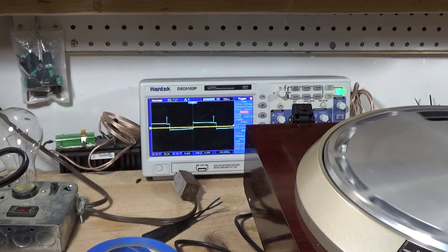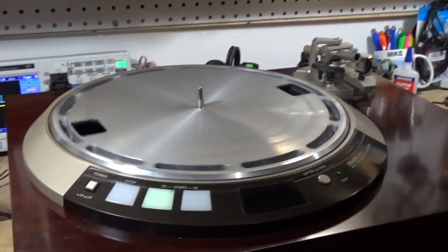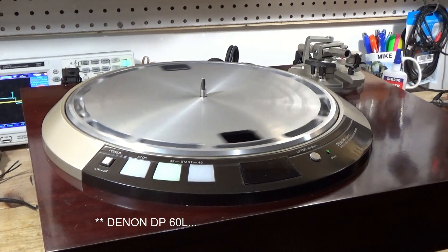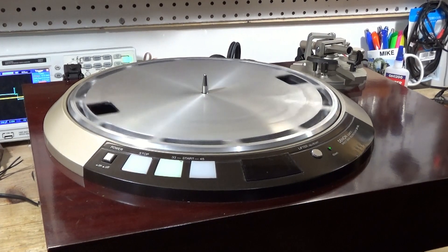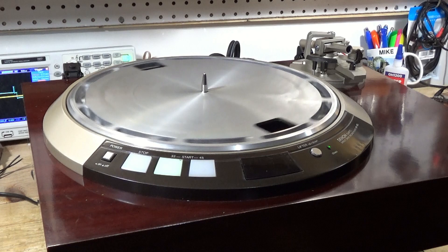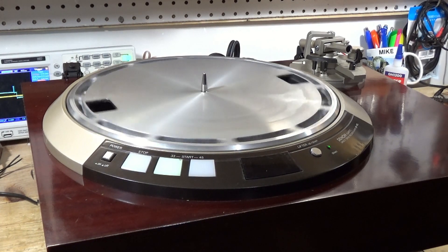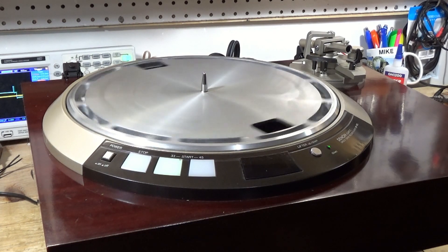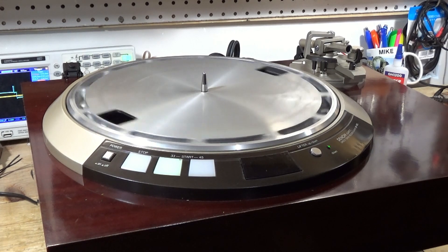I'm done working on this today. I think I'm getting close to having a usable Denon DP60M turntable. The auto lift works at the end. I haven't got it to a point where I trust putting a record on it - I don't want it to take off at 100 RPM and trash a stylus or a record. So yeah, this is the last segment for now and we'll come back with a part two to see if I can get the strobe working.